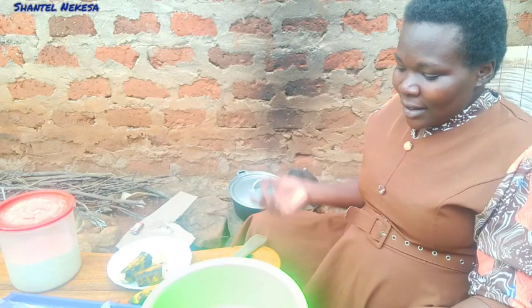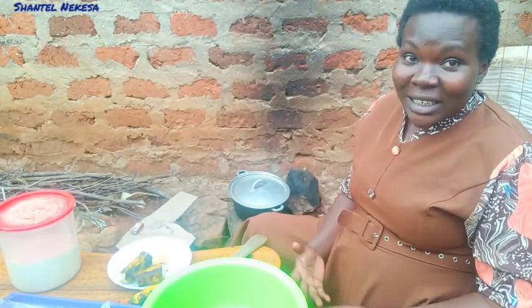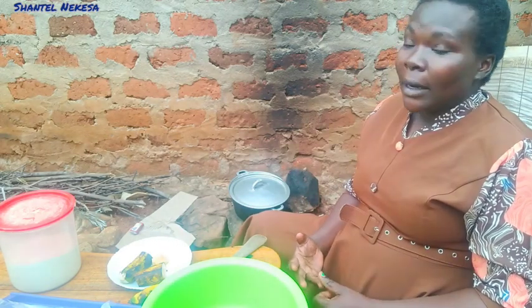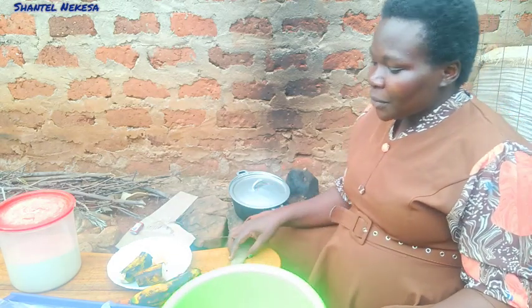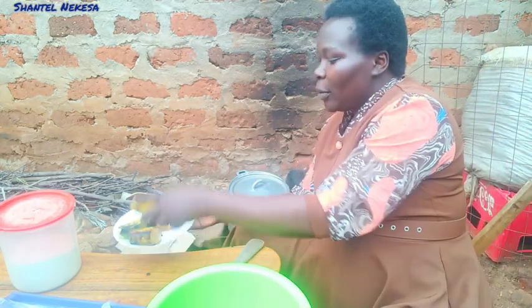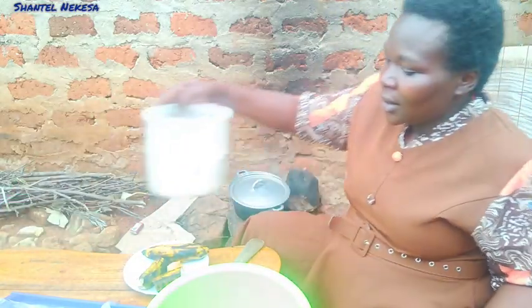Hello guys, welcome back to our channel. I'm Judith, mom to Chantelle and Nekesa. Kindly subscribe to our channel. Today we are going to make a very unique snack here in the village using maize flour and ripe bananas. Right here I have my ingredients: ripe banana, maize flour, cooking oil, and nylon paper.